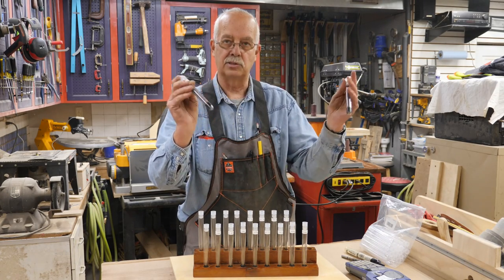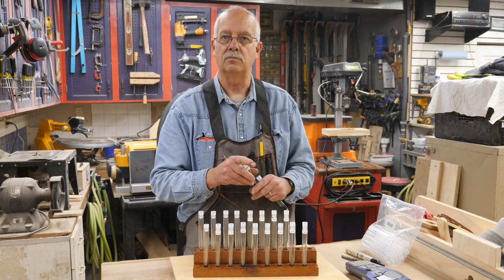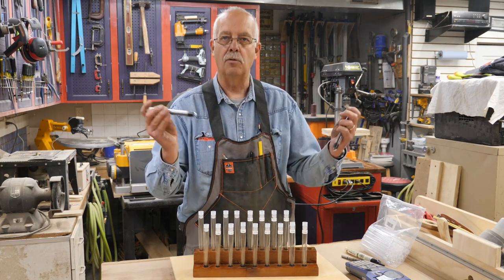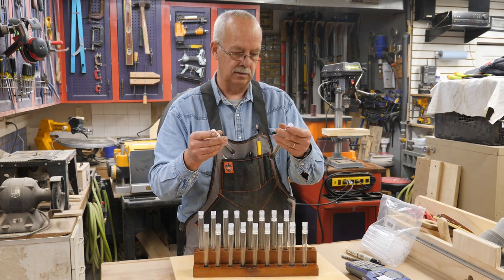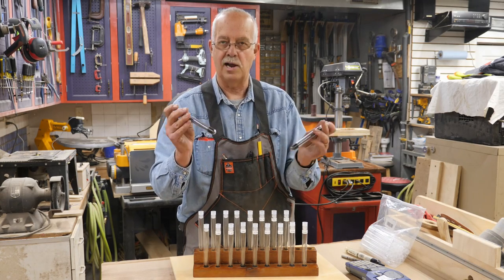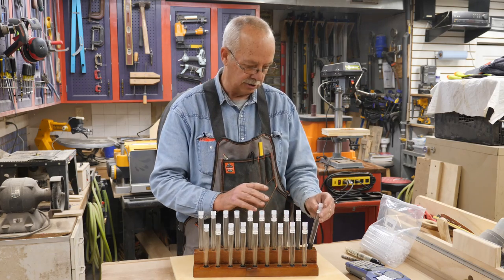I picked these up at an auction last winter — winter of 2019 — and they were already all mixed up. So I sat down with a can of an adult beverage and sorted out the fines from the mediums. That's as far as I took it, and they're fine for utilitarian use.